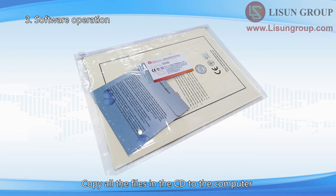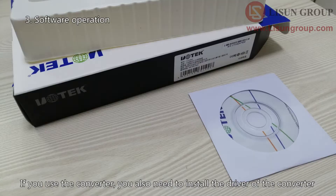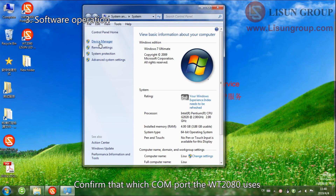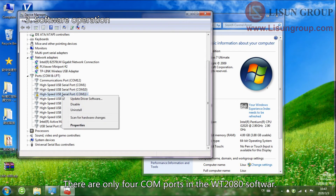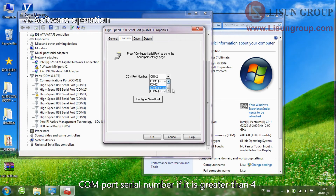Copy all the files from the CD to the computer. Double-click the .exe file to install the software. Connect the WT-2080 to the computer using the RS-232 cable or the RS-232 USB converter. If you use the converter, you also need to install the driver of the converter — the driver is in the small CD. Enter the device manager of the computer to confirm which COM port the WT-2080 uses. Note: the WT-2080 software only supports 4 COM ports, so right-click to change the COM port serial number if it is greater than 4.